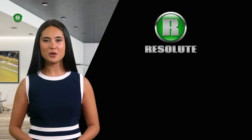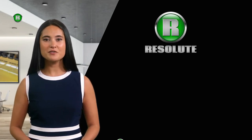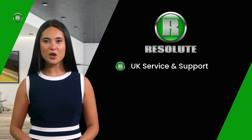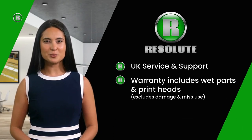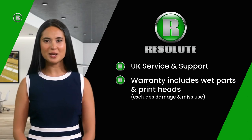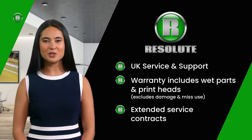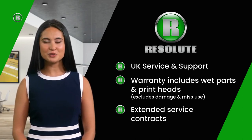If anything goes wrong or you need help with something, our friendly UK-based technical support team are here to help. Our all-inclusive warranty covers the wet parts and the print heads, except for damage and misuse. Once your initial warranty expires, we offer extended service agreements that have the same cover and include Club Resolute membership.